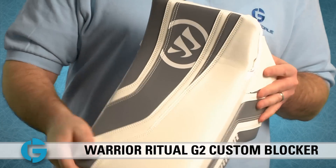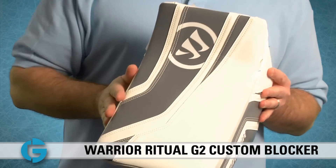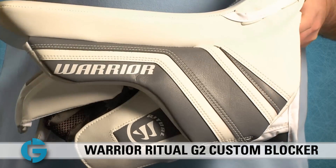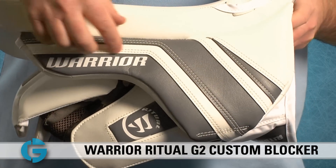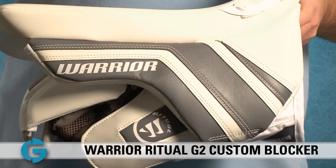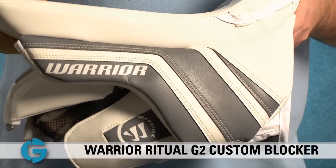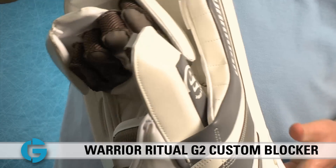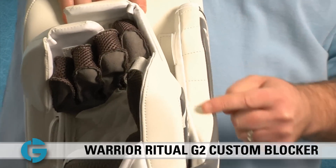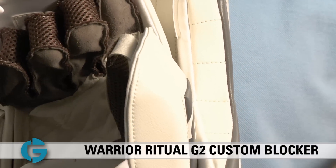You'll notice that the blocker face is also bindingless for maximum width and length and a nice clean look. Taking a look at the sidewall protection, you'll see that it's really substantial on the side of your hand — it's much beefier and far less flimsy than on the original Ritual model. If I turn it up here you can see just how thick the protection is from your finger all the way to the base of your hand.